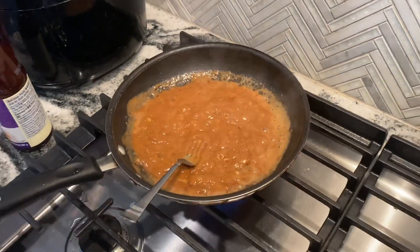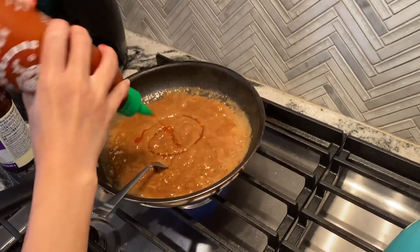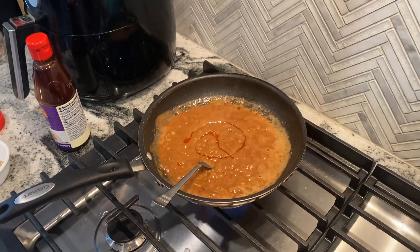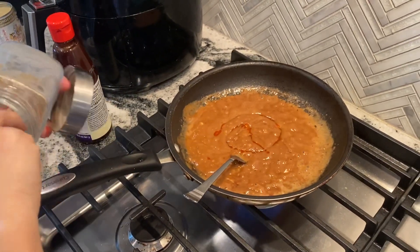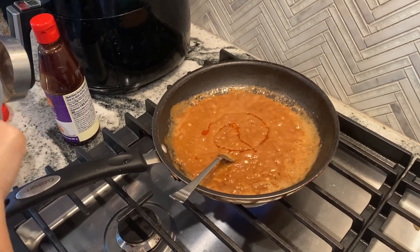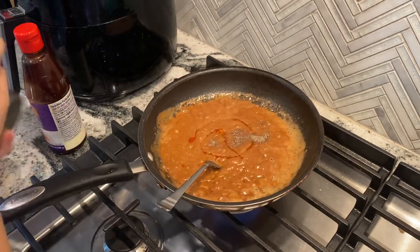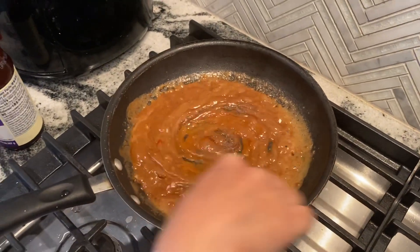Now I'm going to add a little bit of the famous sriracha sauce — just a little. And if you like it spicy you can add a little bit more. And then a little bit of black pepper. Just stir very good.